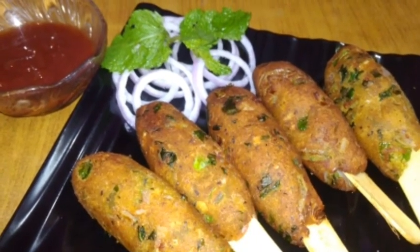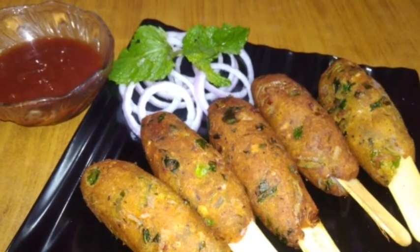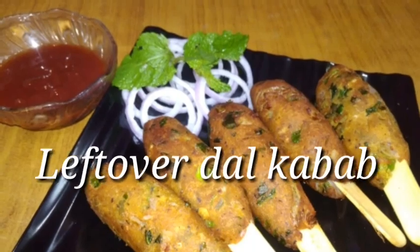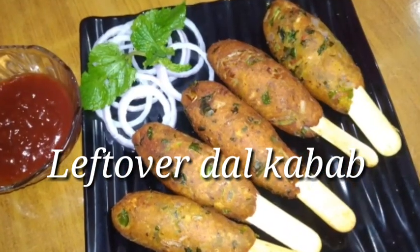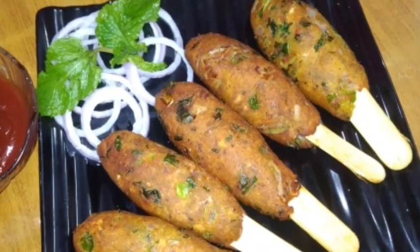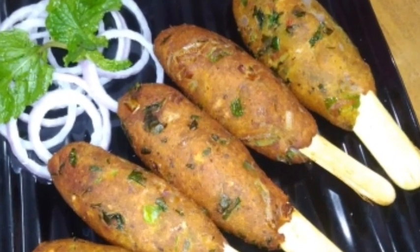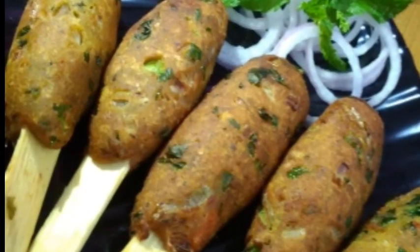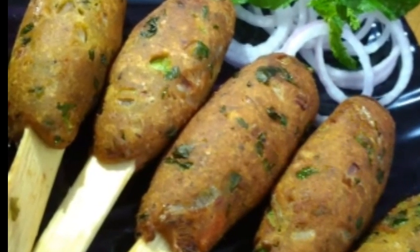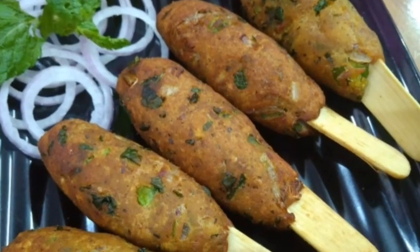Hello friends, I am Ria, and welcome to Ria's Kitchen & Vlogs. Today I am going to share a recipe with you. I have prepared this recipe with leftover dals, which is very tasty. So you should try this recipe and tell us how you like it.